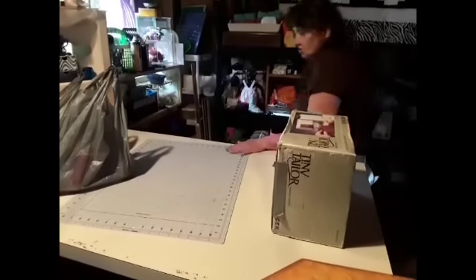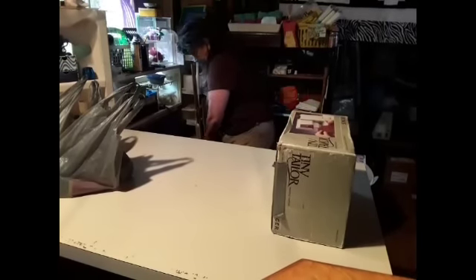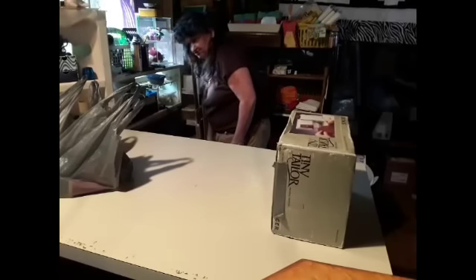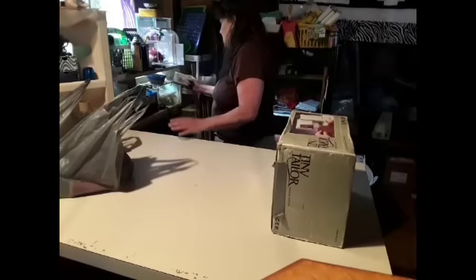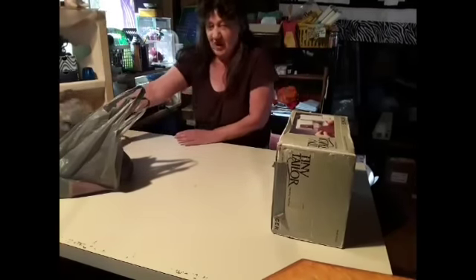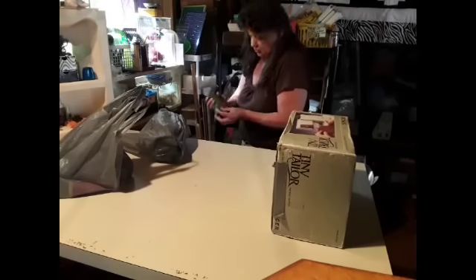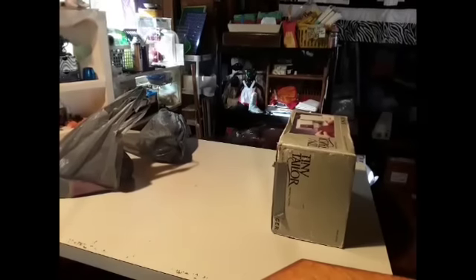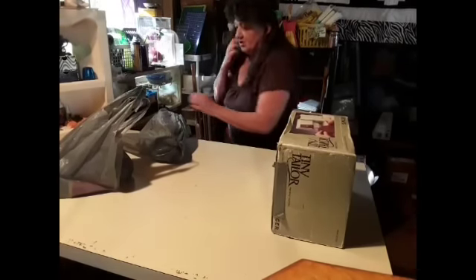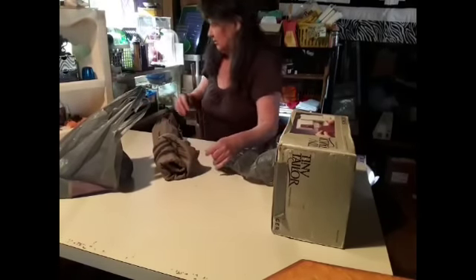Alright, we went to Hospice. They moved Hospice into a new location, and I'm going to tell you — oh my goodness — they have raised their prices. Most definitely, they have raised their prices. Everything is doubled because they moved, and they moved into a smaller place. And I don't like it. I told Rick, I said, I don't like it.